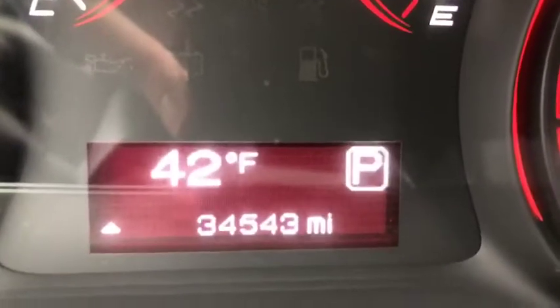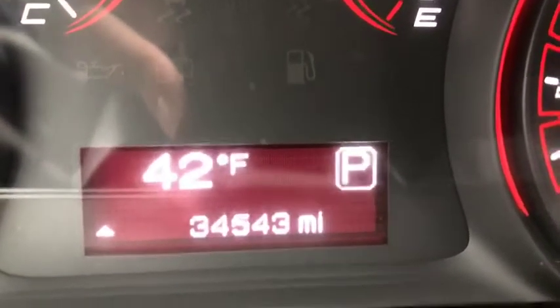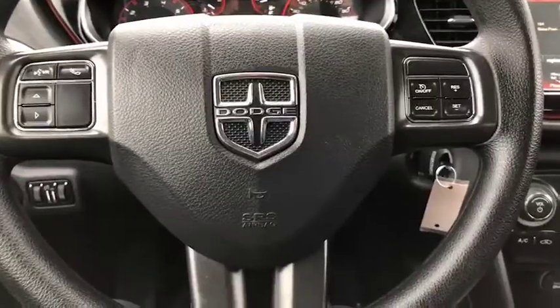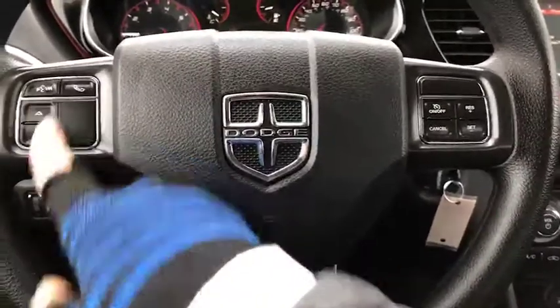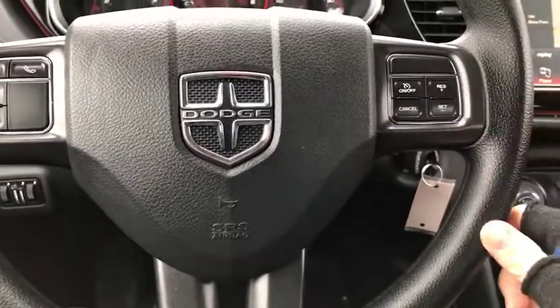Your mileage is at thirty-four thousand, five hundred and forty-three miles. Here's a look at your steering wheel — you'll see that you do have Bluetooth capability as well as cruise control settings.